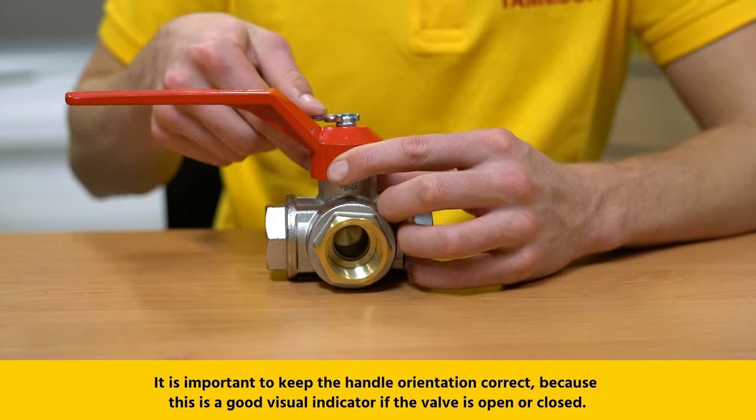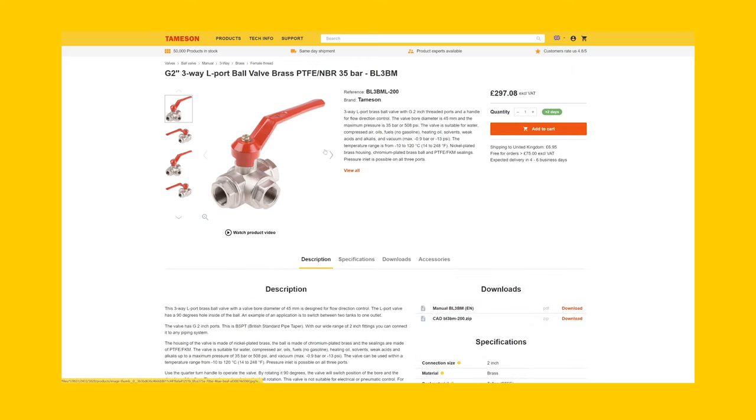If there is a leak coming up through the valve stem towards the handle, then the valve packing might need to be replaced. Knowing the model number of your ball valve helps you find the right replacement for your handle. If you can't find the right replacement, it might be more cost-efficient to get an entirely new valve.